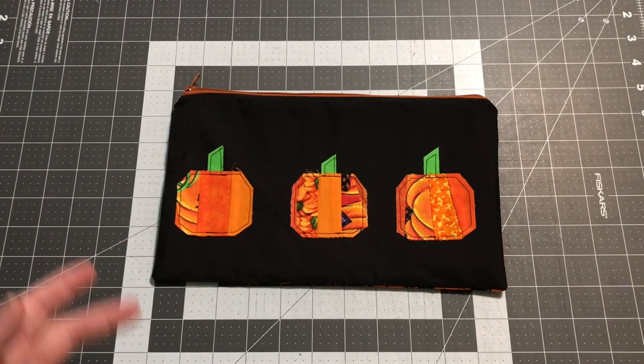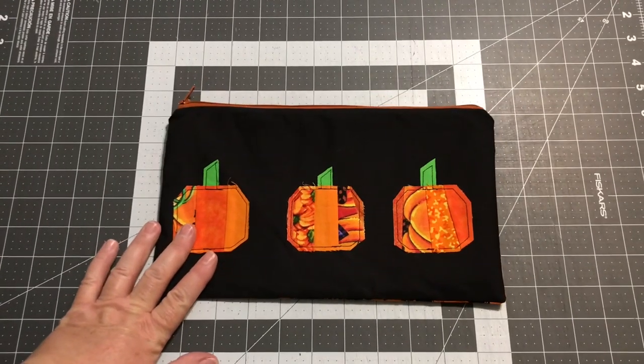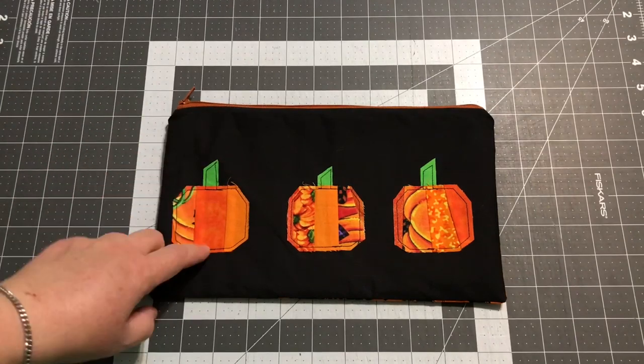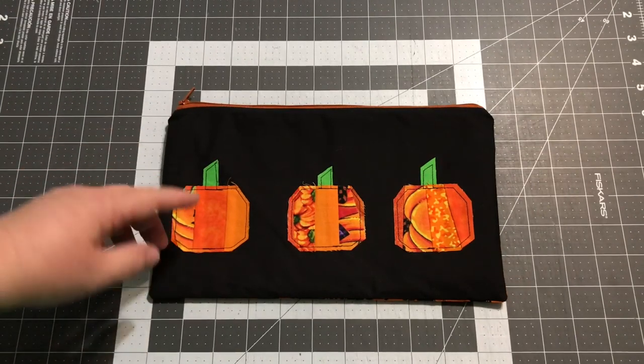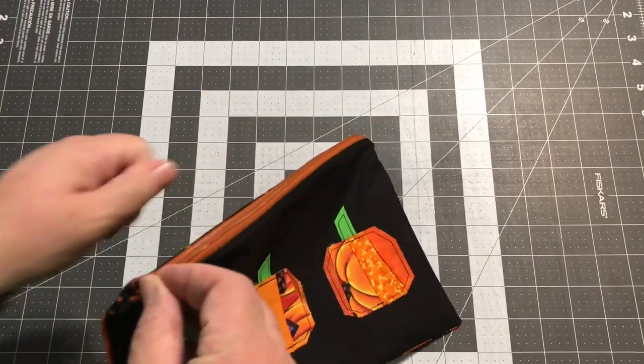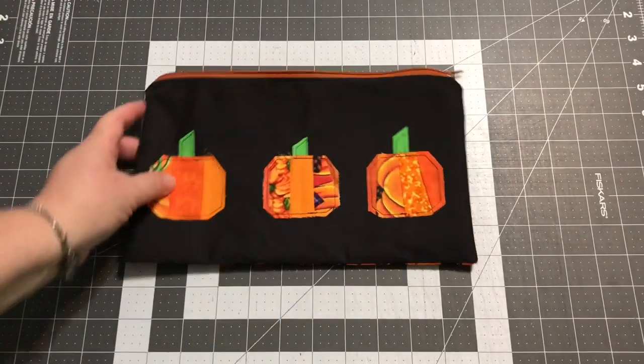Hey guys, it's Robin from RS Island Crafts and welcome to my craft room. This week we're going to continue on from our pumpkins from last week. I'm sorry if there was a bit of confusion about when part two would be posted, but as you can see it's being posted today on Friday. I've already made the one pouch and I'm going to show you how to make a very similar pouch.